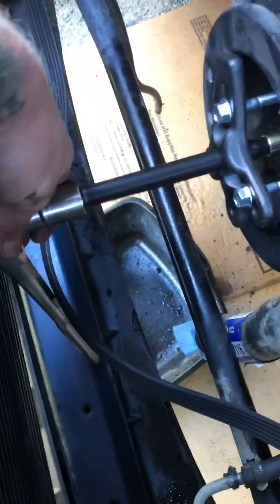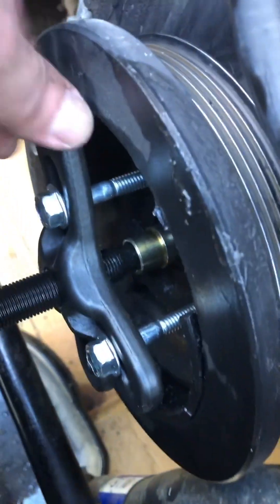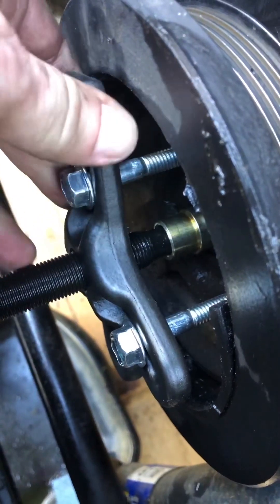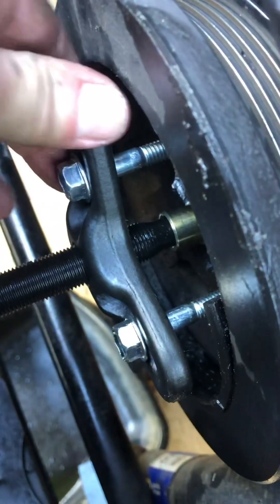Okay guys, we got the pulley puller on. This is a three-quarters here. This is how you have to set it up — make it all level. Use these and this to kind of create a nice tension that's nice and flat and level before you start cranking down on this, which is going to pull out this pulley here. Okay, let's see how it goes.